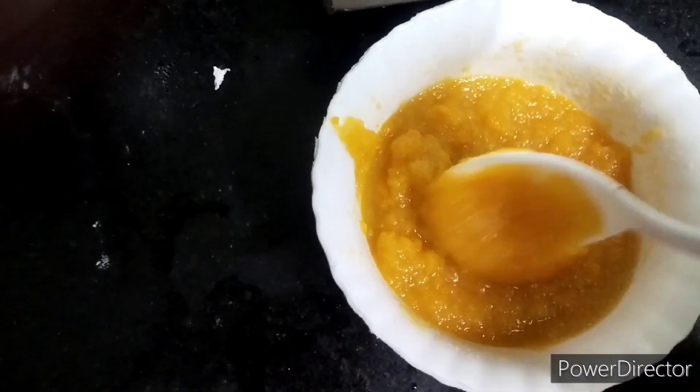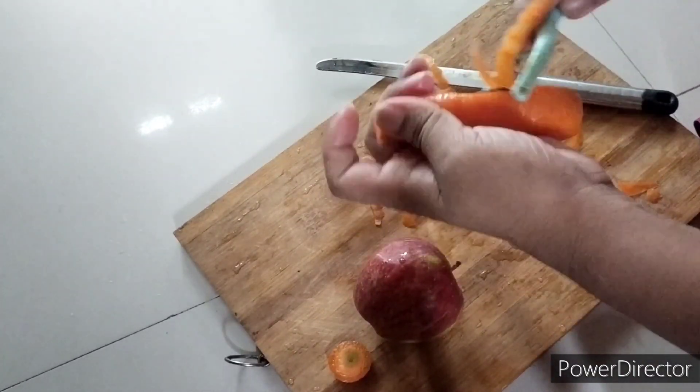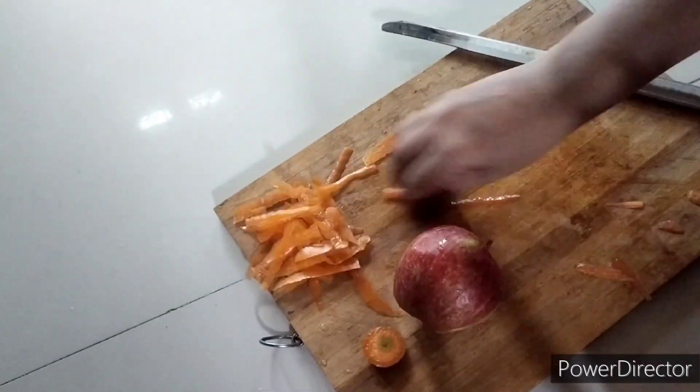Hi friends, hope all are fine. Now we are going to see how to make baby food carrot apple puree. Come, let's see how to do it. First, we have to chop one carrot and half of the apple into small pieces.